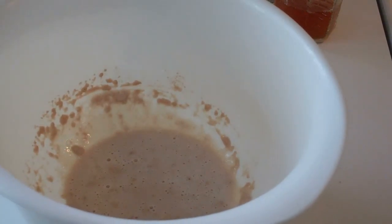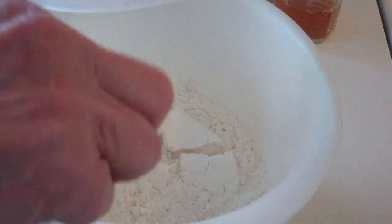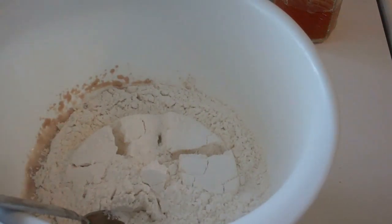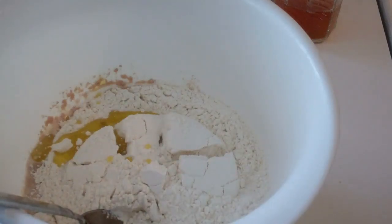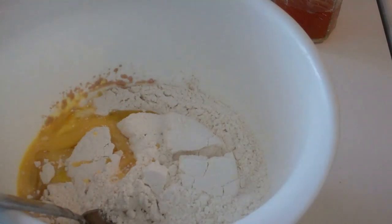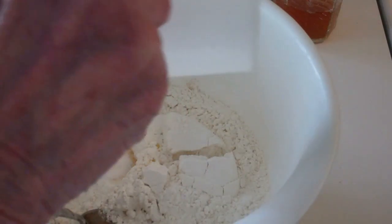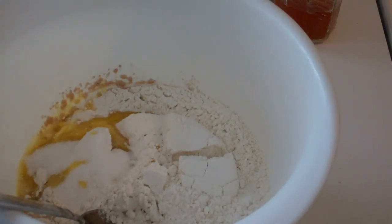Now we're ready to add the other bread ingredients. That's going to be two and a half cups of flour, two tablespoons of vegetable oil, one beaten egg, two teaspoons of sugar, and for my taste I'm going to add a teaspoon of salt.